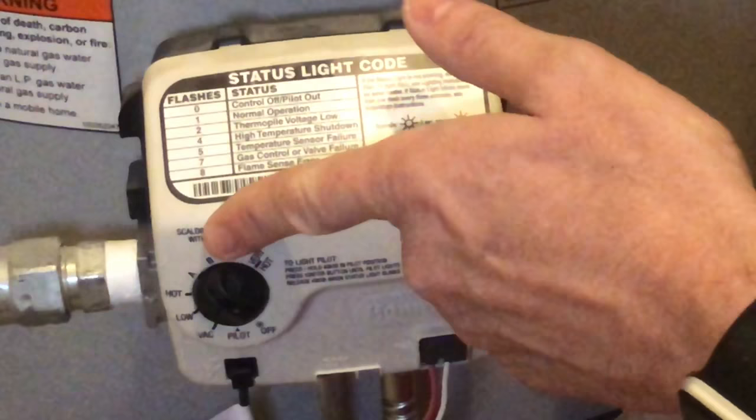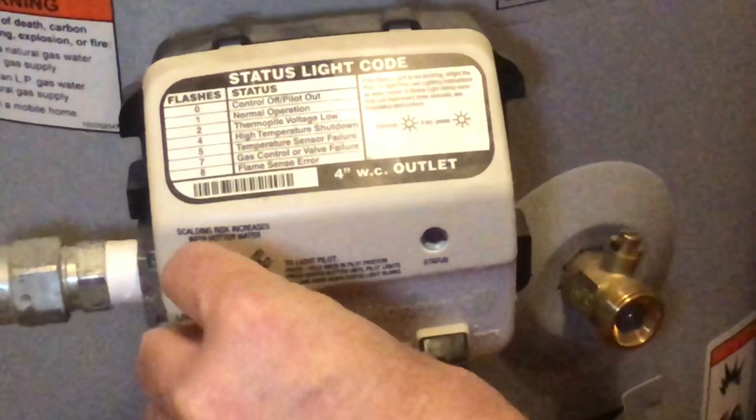So I'm going to turn this dial all the way to off, and then I'm going to turn it to pilot.